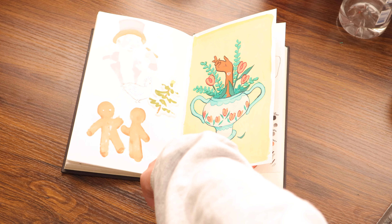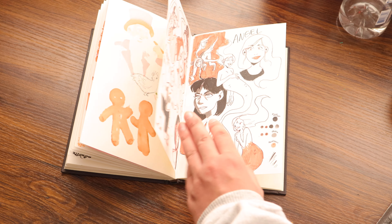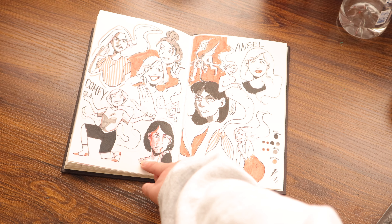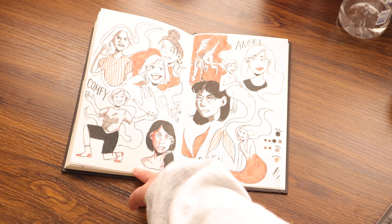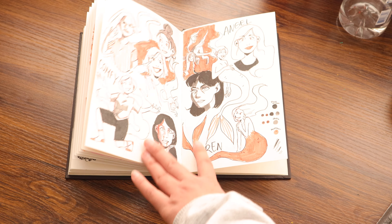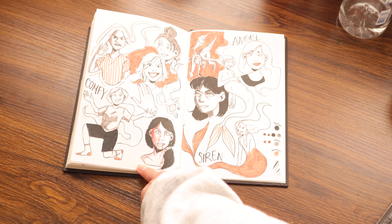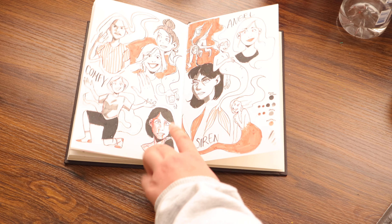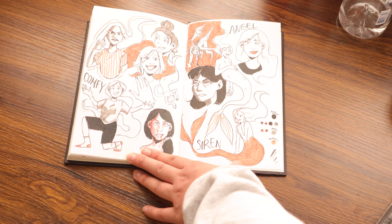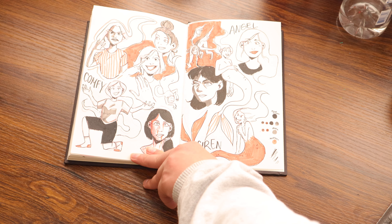And then this had a bunch of marker bleed-through and I didn't feel like covering it up, so I just drew a chicken. And then this is the last spread in my sketchbook that you guys probably saw in my last video. It's a bit of a chaotic one, but I wanted something that was good. I brought back the little siren character, and the rest of it is just doodles.